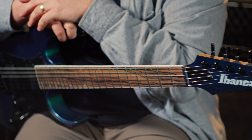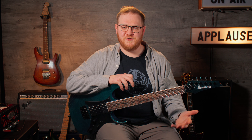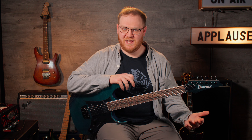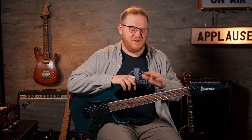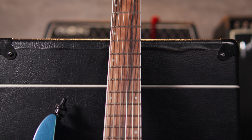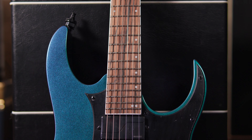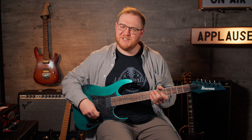Now, a shredder guitar is kind of a broad category, I know. You could technically play heavy metal and other shred-friendly licks on a Stratocaster or a Les Paul, but you don't really look at a Les Paul or a Stratocaster and go, that guitar is for heavy metal. You go to a shredder guitar, like this Ibanez — sharp appointments, looks a little devilish, jagged even, ready to make some loud noises, such as this.